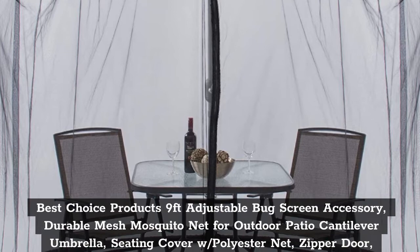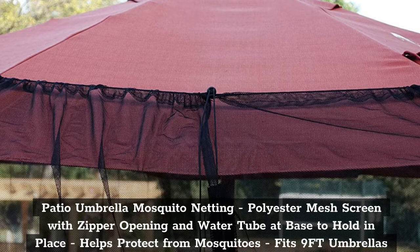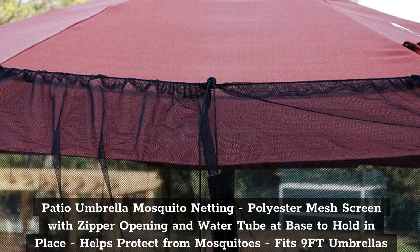Top 4: Patio Umbrella Mosquito Netting Polyester Mesh Screen with Zipper Opening and Water Tube at Base to Hold in Place. Helps protect from mosquitoes. Fits 9 FT umbrellas and patio tables.